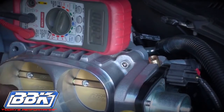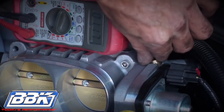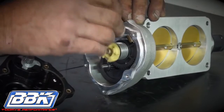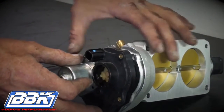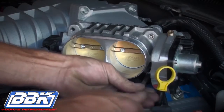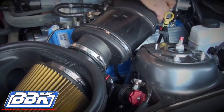Once you have the voltage set, turn the key off and remove the throttle body from the vehicle for the final assembly. Remove the electric motor again and tighten the 2.5mm set screw. Now bolt the electric motor back on using all of the original hardware and install it onto the car using the supplied hardware. Then reconnect the inlet hose, PCV, and vacuum lines.